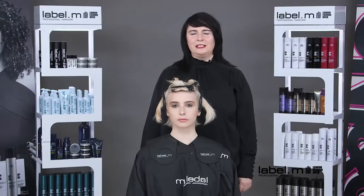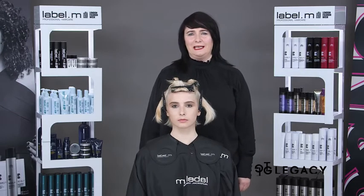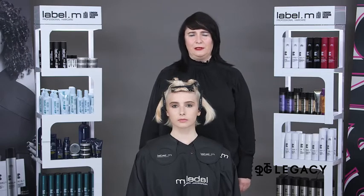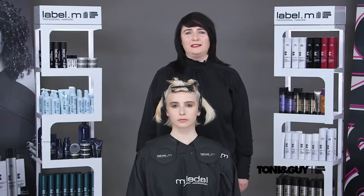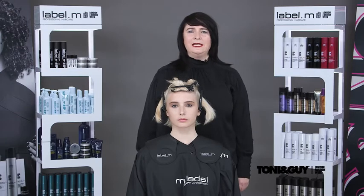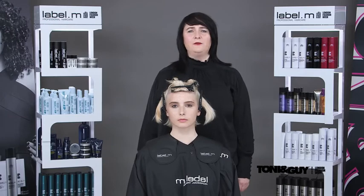Hi, I'm Jo Neill, International Education Director for Toni & Guy. I'm here today at our Flagship Academy in Central London working on this year's collection, The Legacy, which has been dedicated to our founder Tony Mascola, whose passion for education touched the lives of so many hairdressers around the world. It was also a privilege for myself to work with him and be educated by him.